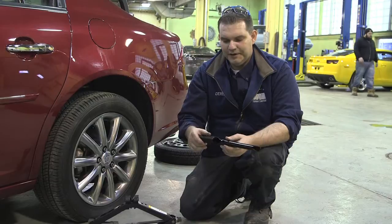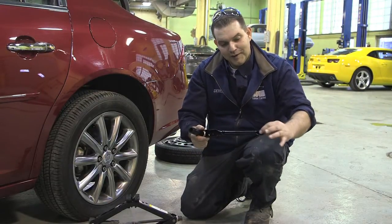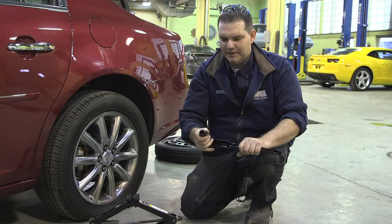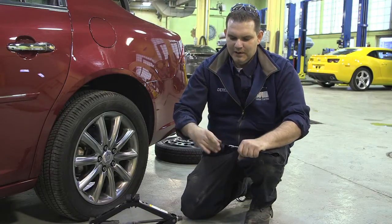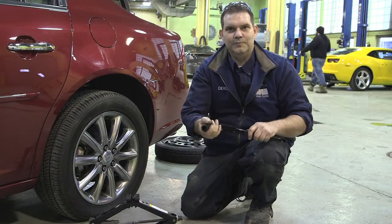This is the tool that comes in the tire kit. It's a little bit of a pry bar on one end and a ratchet handle on the other, with the socket built into it. So when you put it away, it's nice and compact, and when you're ready to use it, you just pull it out and you're ready to go.